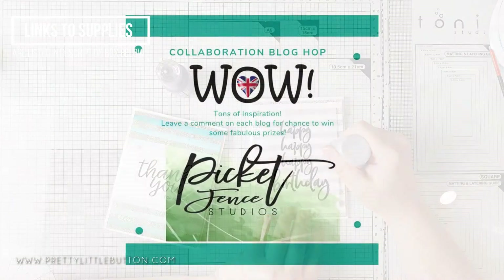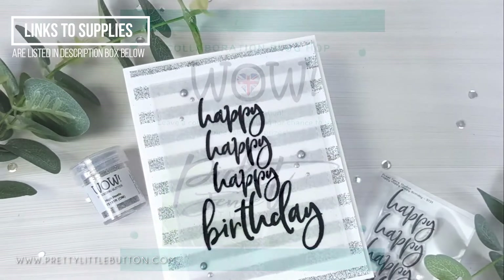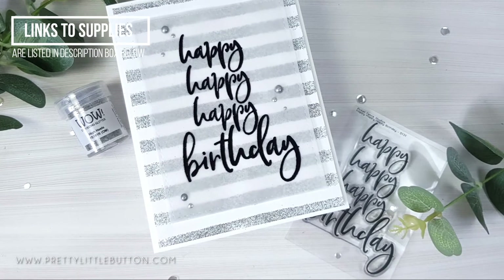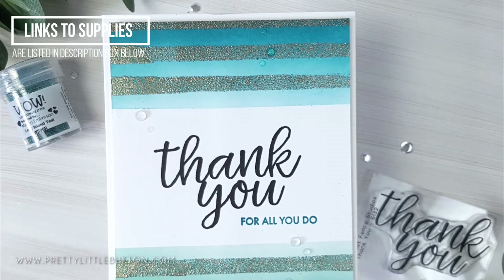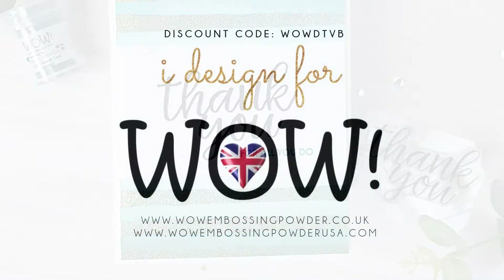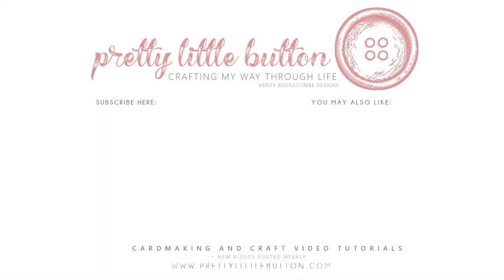This is part of a blog hop between the design teams from WOW Embossing Powders and Picket Fence Studios. Head over to my blog — link below — to join in the hop. There are prizes up for grabs from both WOW and Picket Fence Studios if you comment on each stop along the hop. This was produced as part of my design team work for WOW Embossing Powders, and links are listed below. For a 10% discount at the shop, just enter the code you see on screen. If you enjoyed today's video please give it a thumbs up and subscribe, and hit the bell icon to be notified when the next video is up. Until next time, Happy Crafting!